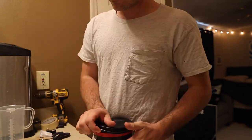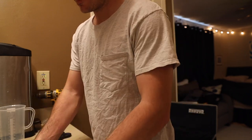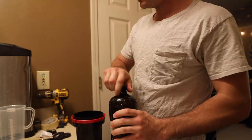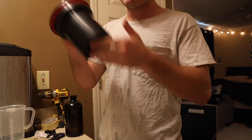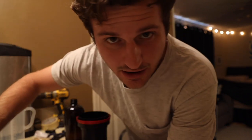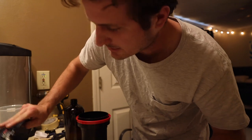Now I need to wash the film for about 3 minutes. Then the last thing on the agenda is stabilizer — room temperature, dump it in, agitate for about a minute. I'm going to do one water wash because I don't have a squeegee yet, just to get a little bit of extra stabilizer off.